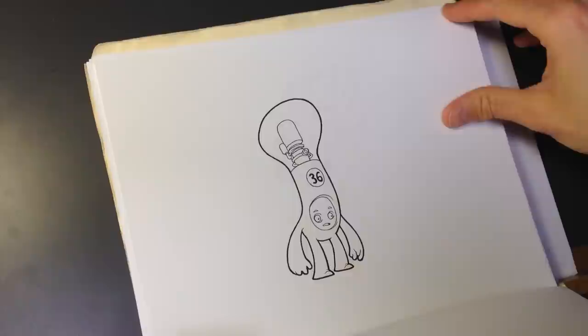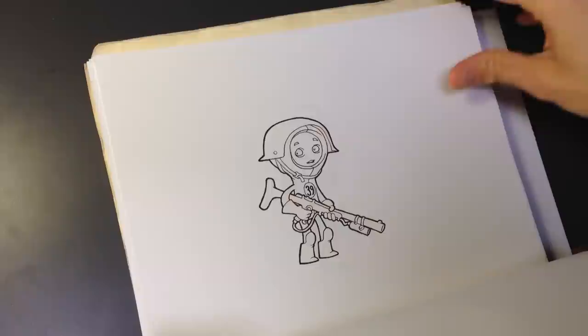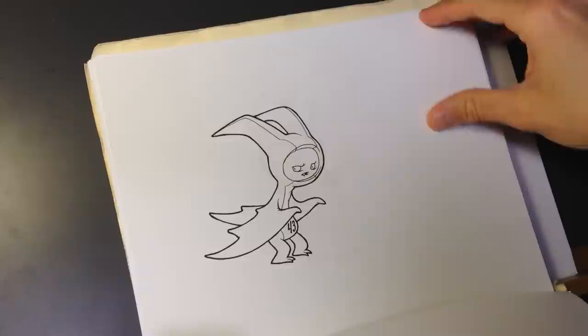Now the Design 100-somethings project is different in that it's not so much about getting better at drawing one specific thing. What it's about is pushing through your imagination barriers. The Design 100-somethings project is taking one subject, one thing, and doing 100 different variations on that thing.